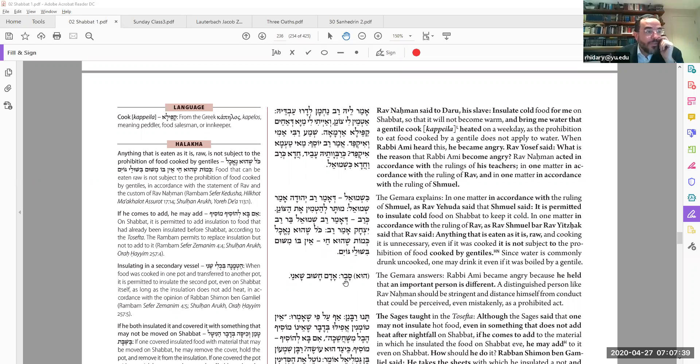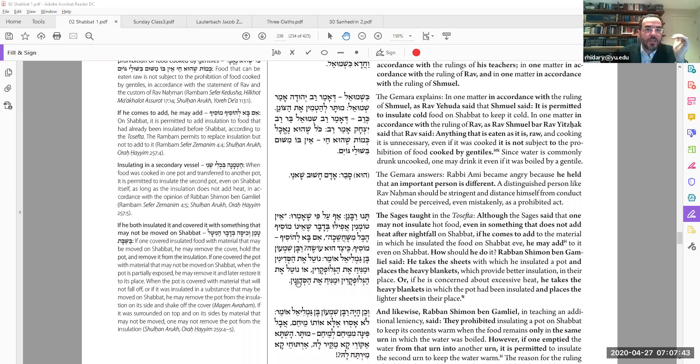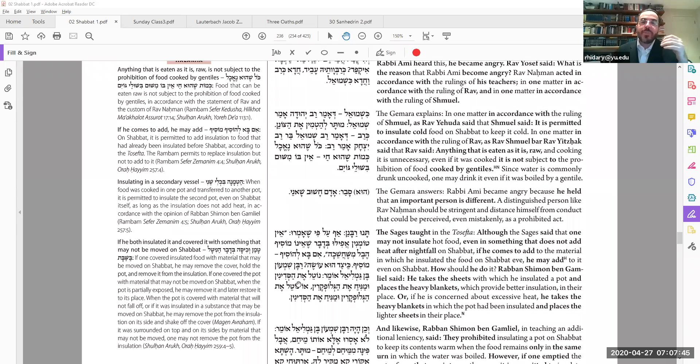Then why did Rav get angry? Because he thought an important person, like Rav Nachman, is different — Adam chashuv shaneh. An important person should be machmir; they shouldn't rely on these loopholes and leniencies. They should always follow the strictest letter of the law. So another important principle: rabbis should respect each other, be machmir on themselves but mekel on others — don't make life hard for everybody else, but they should set a standard.